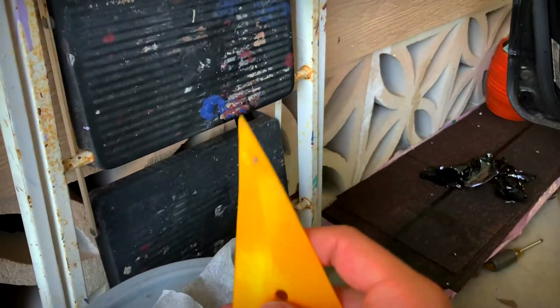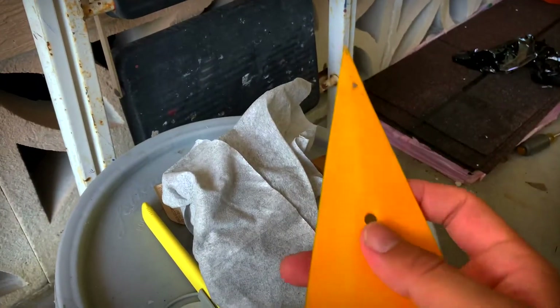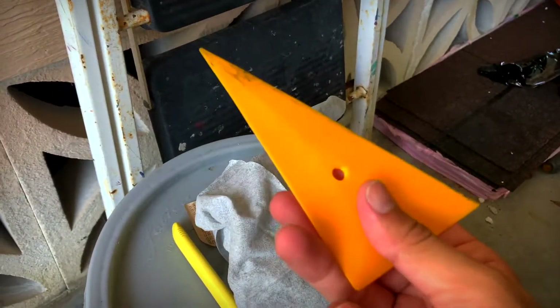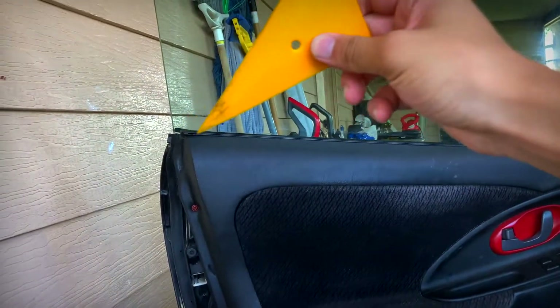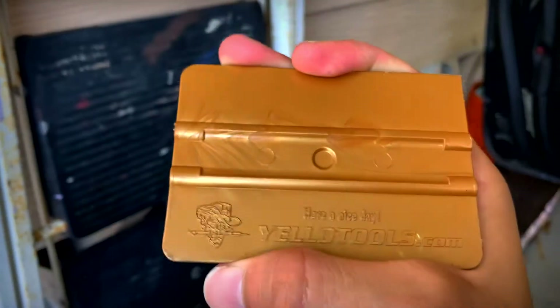You're going to need one of these curved triangles — I forget what they're actually called, I'm a beginner like I said. I got these at Amazon; all of this I got at Amazon. I'll link them down in the description. I got a pack of three and it really helps out with the corners and grooves.